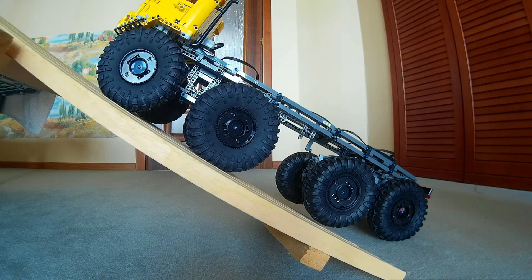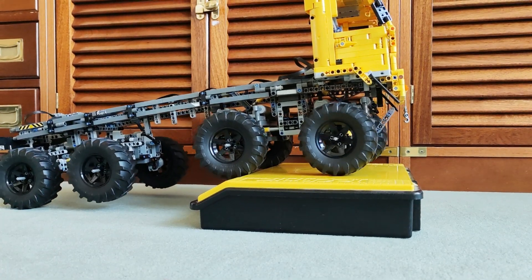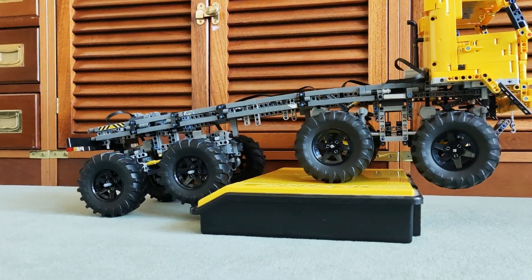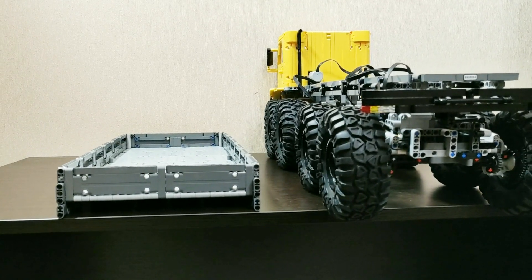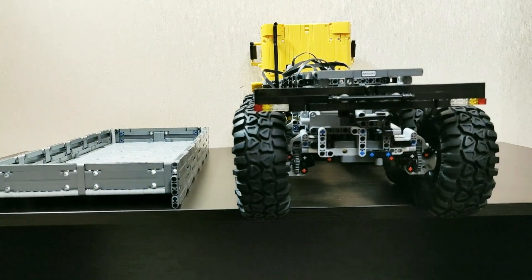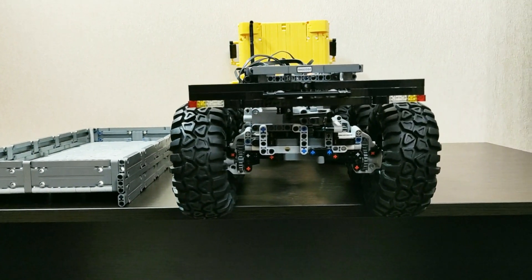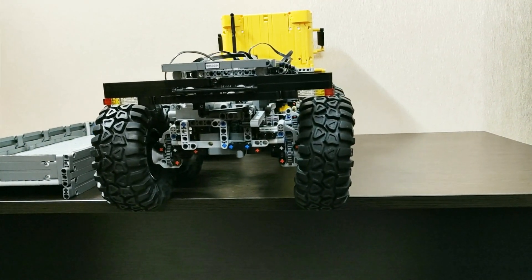Hey everyone and welcome to GOT Brick Garage. This time I'm happy to present my new creation: the Camas 8x8 trial truck. It's moved by four power functions large motors, one for each pair of wheels. The first and second axle each have a medium motor mounted on them for steering.